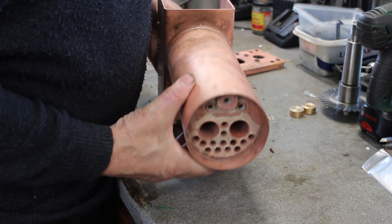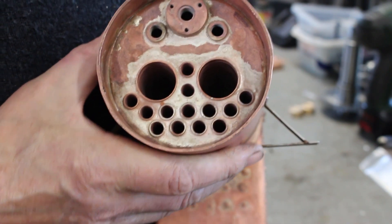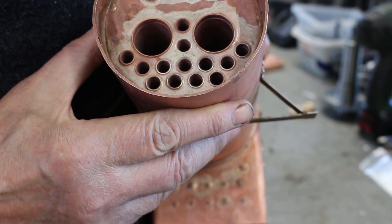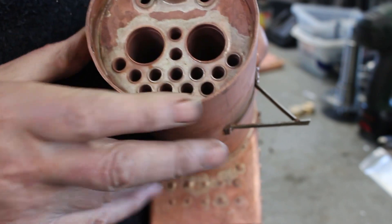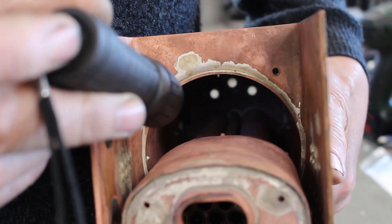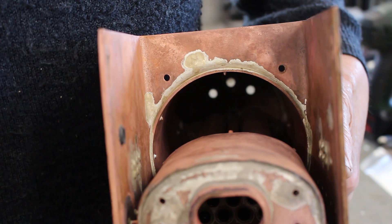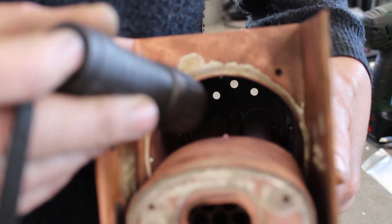I've been continuing with the silver soldering of the boiler, so I've silver soldered in the tube plate. There's a lot of overspill of silver solder but I think that's okay. It looks like we've got a good fillet around each tube, and when I look down the barrel the tubes look like they've got a good fillet on the inside. It'll be difficult to see on camera but it does look sound — hoping for the best.